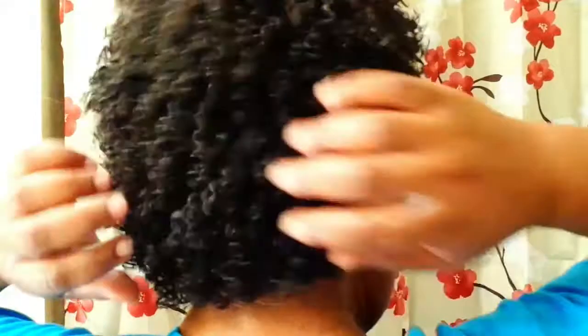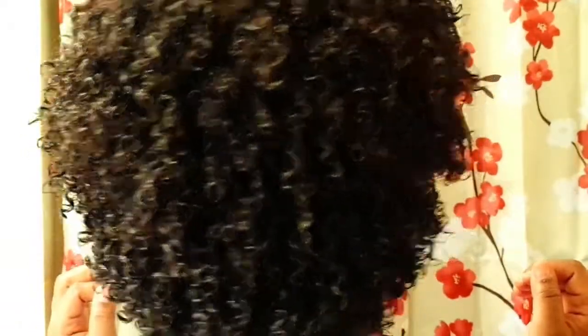I wanted you guys to see this before I got ready to go to work. I do let my hair air dry until I get the right things to set up under a dryer. This is my final product — I have bounce, it's not stiff, and I'm praying it stays this way so you can see my curl pattern.